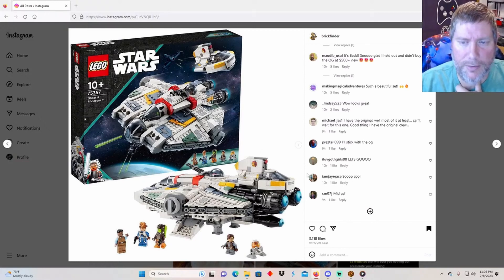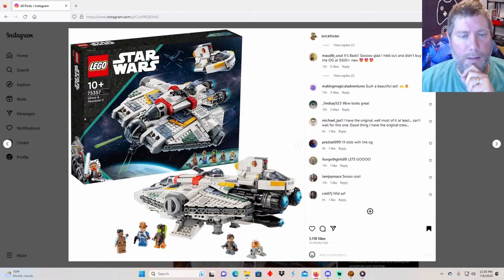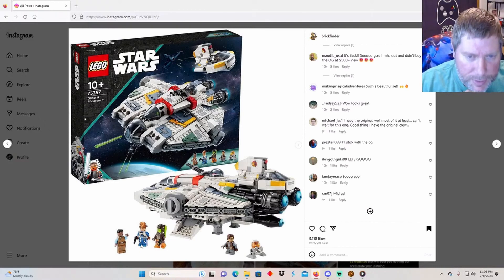There she is - there's the Ghost. It comes with five minifigures: a first officer Hawkins, who we know nothing about; Lieutenant Betta; General Hera Syndulla - she's a General now; her son Jacen Syndulla; and Chopper. You guys all like Chopper, right?